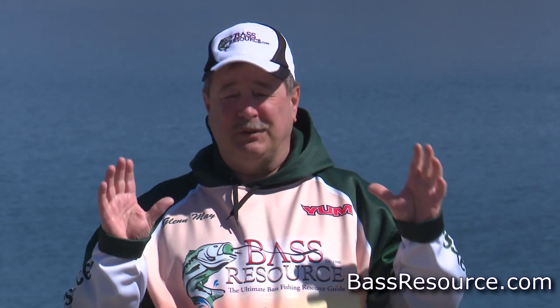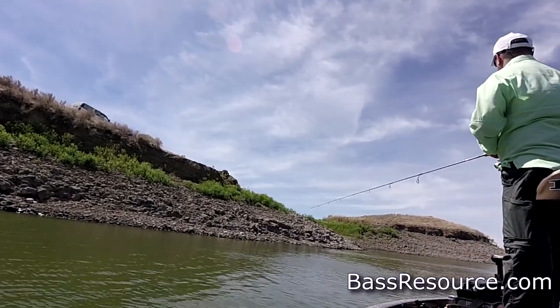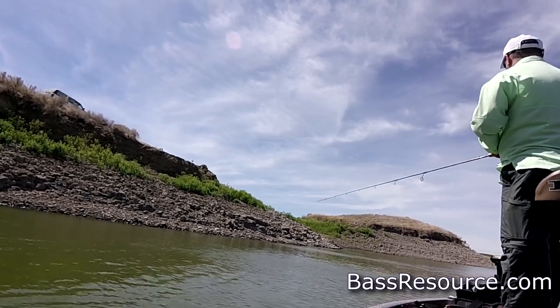Hey folks, Glenn May here with BassResource.com. If you've been to our forums, you'll know that they're super active — tons of people are on them. They're the most popular bass fishing forums in the world, period. Because of that, we get a lot of questions, and a lot of them fall into the camp of what rod, reel, and line should I use for a certain technique? So today, I want to go through the ideal setups for the most common bass fishing techniques.